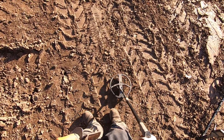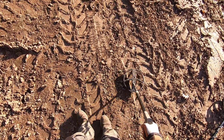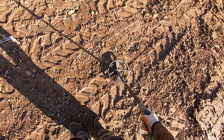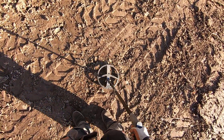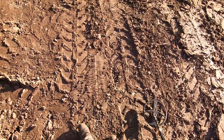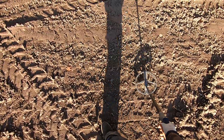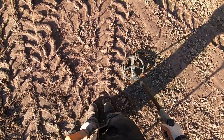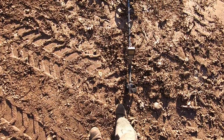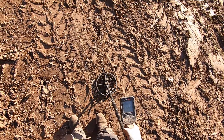Just iron. The Simplex thought it was something good. Hear the iron coming through? I skip those targets — I dig very little iron with this Deus. You know, I could pump my coil on that Simplex too. I think it was right here. Yeah, it's junk.